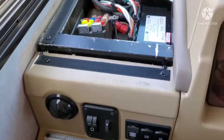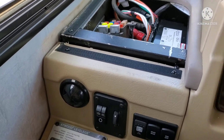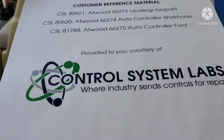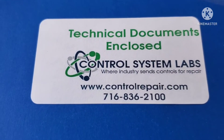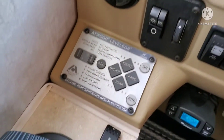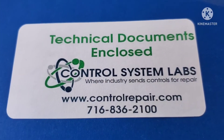I pulled the control panel out, pulled the keypad out, and sent it to a place called Control System Labs — these people are awesome, they helped me out quite a bit. They checked out my system and found that there was nothing wrong with my control panel. They blamed it on my leg. We got everything back, hooked everything up, and nothing worked.